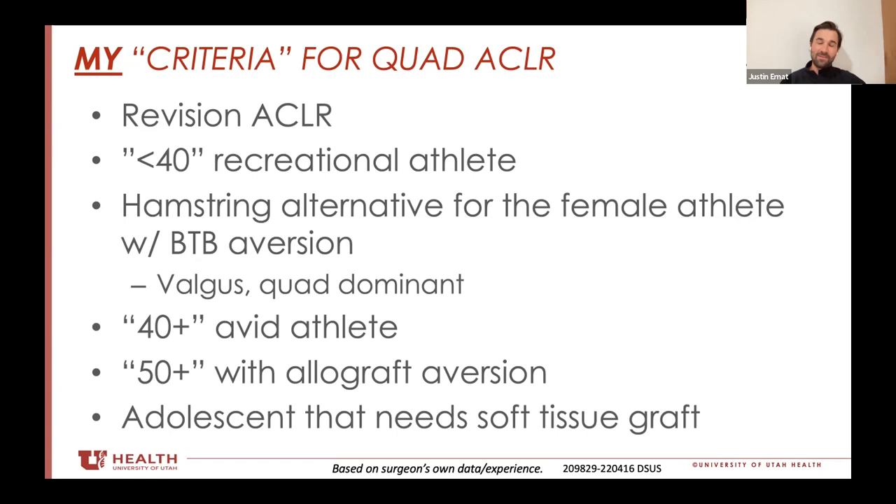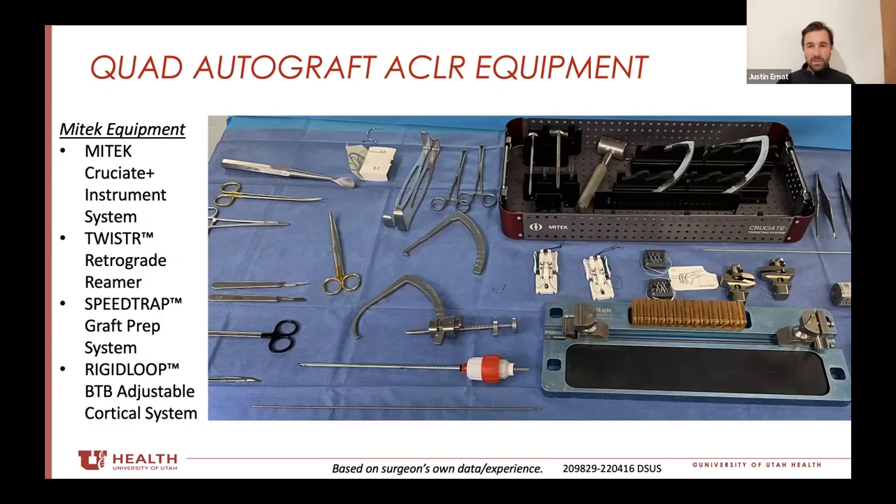I haven't seen it subjectively. One of the beauties of it is the simplicity. This is literally the entire back table to do an entire isolated ACL — there's like 20 pieces of equipment here and maybe even some of them aren't needed. The cruciate plus guides, the twister, a guide pin, a graft board, and then your implants — that's pretty much it.